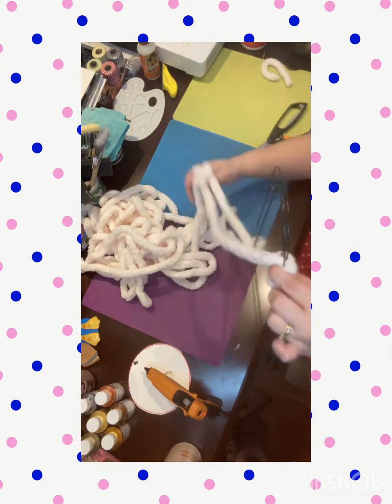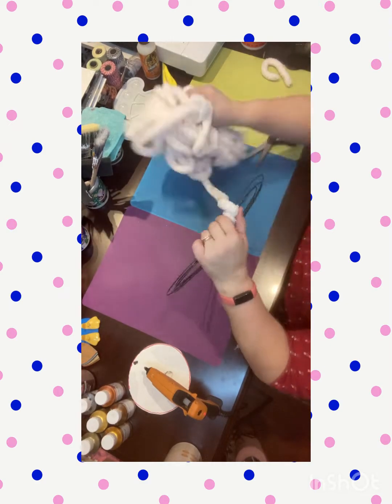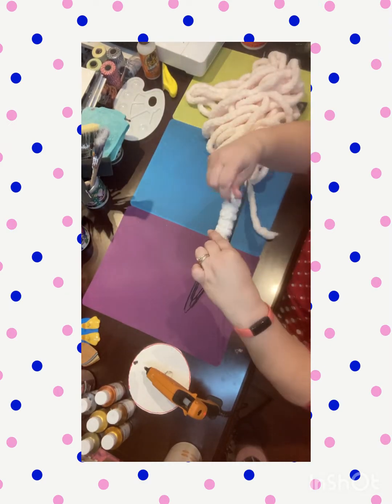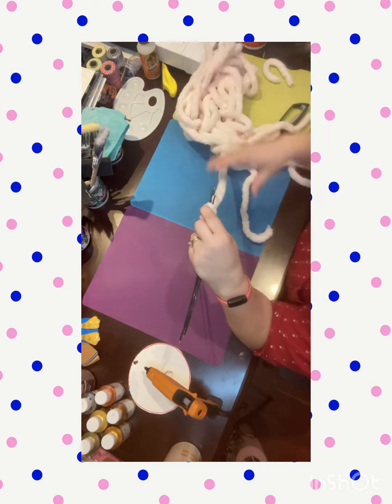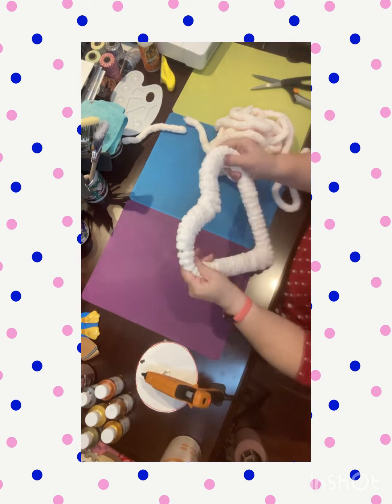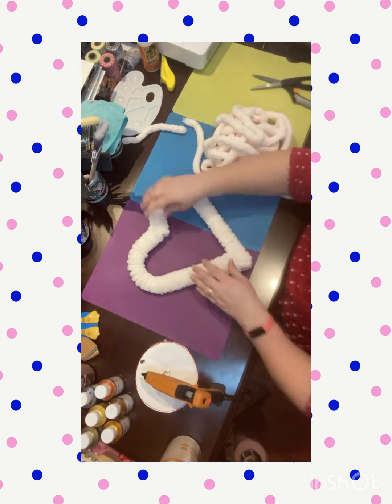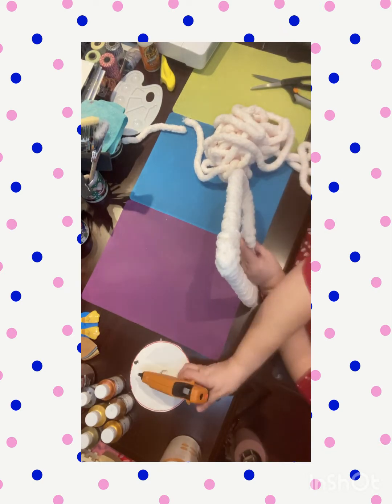I'm just wrapping this yarn around the entire wreath form on the top and the bottom, going all the way until it's completely done. This heart took on something different than I was expecting. Now I'm just going ahead and gluing up the rest of it, and there it is — it looks kind of cute and fluffy. It's very soft; I love this yarn and I love working with it.